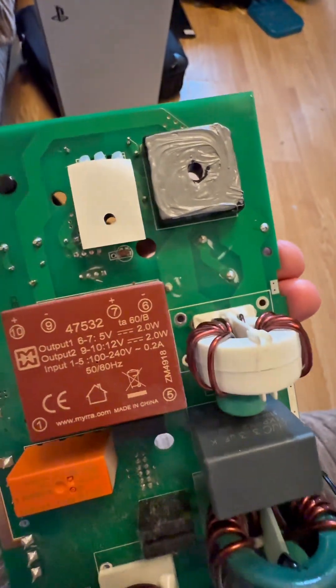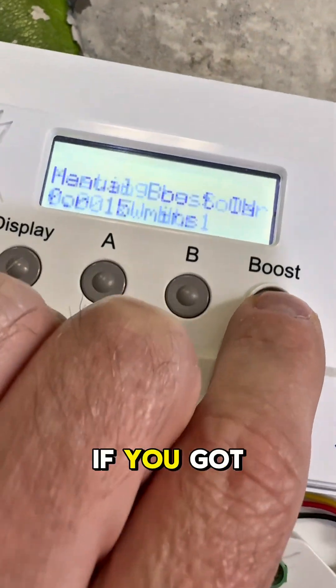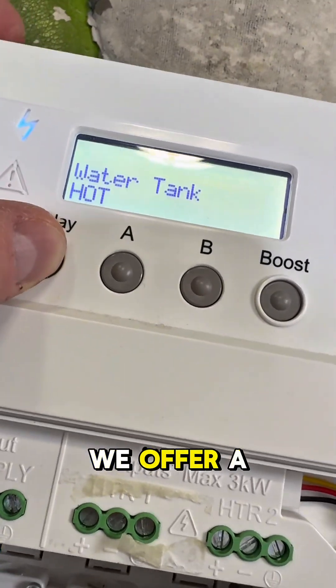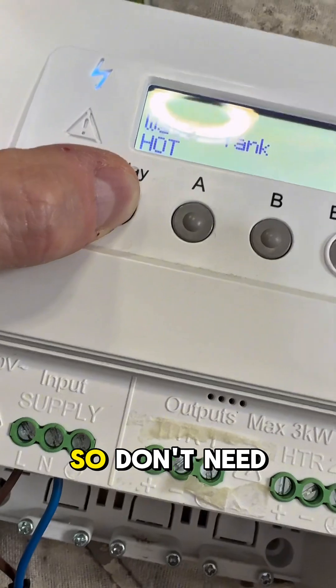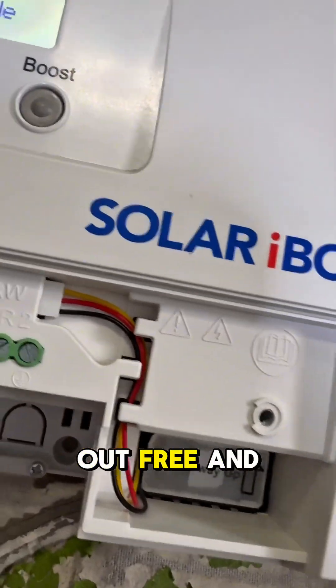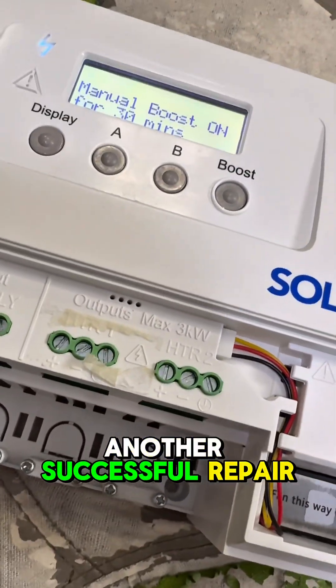And that's it — all fixed, all working. If you've got one of these and you need it fixing, just send it in. We offer a year's warranty on all these repairs, so you don't need to worry about it going wrong within the first year — we'll sort it out for free. Job done, another successful repair.